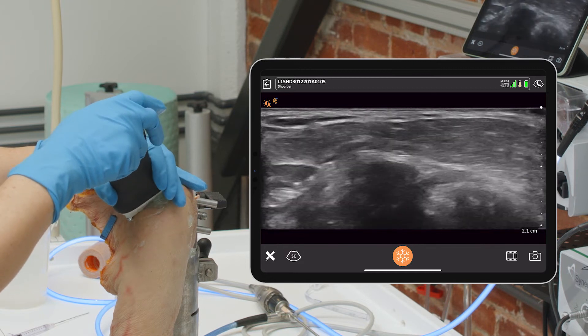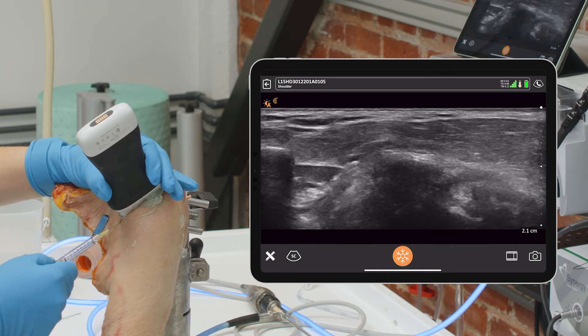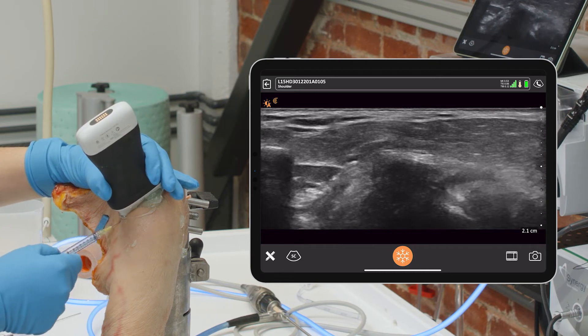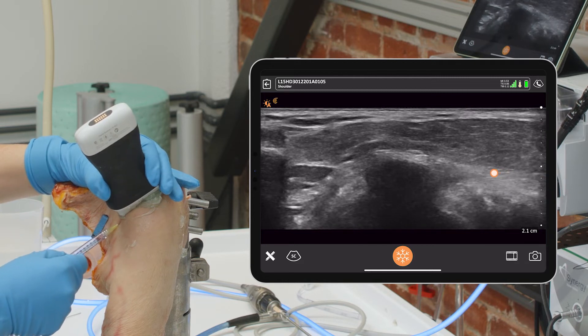But if you just come right to the middle, it's so easy — go ahead and place our injection and find it coming in directly. There's my needle, and that's the joint right there.